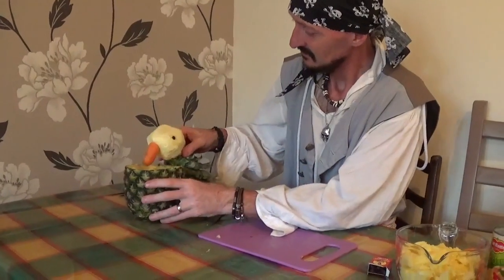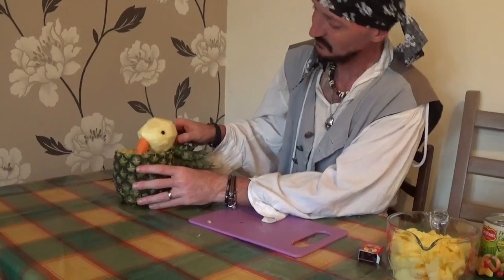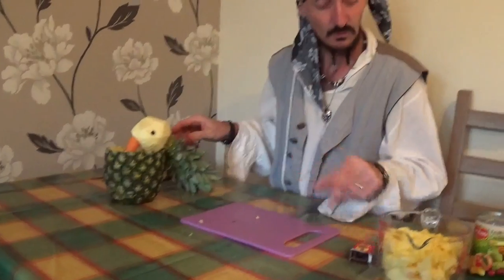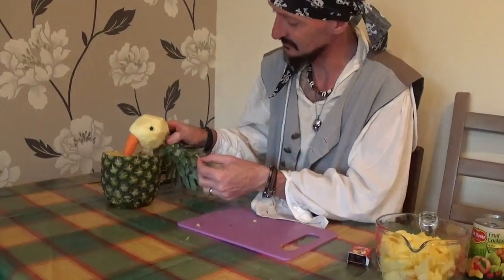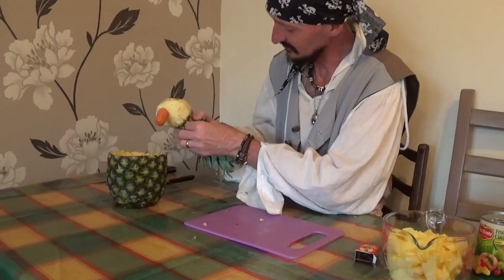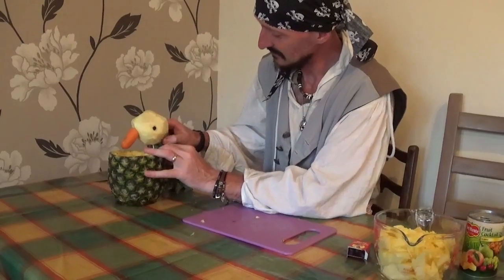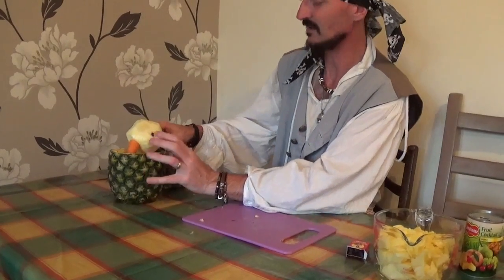Now you've got two options. You can leave him so he's just peering inside the pineapple like that, or you can use the other half of the cocktail stick and push it inside him and into the pineapple to secure him in place.